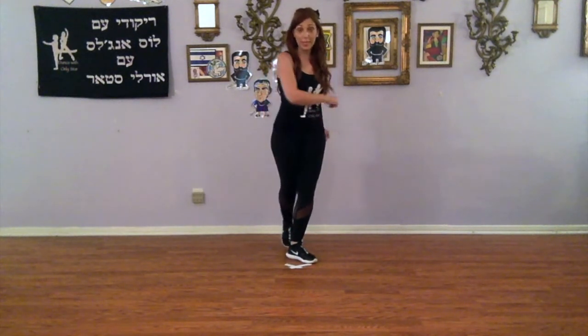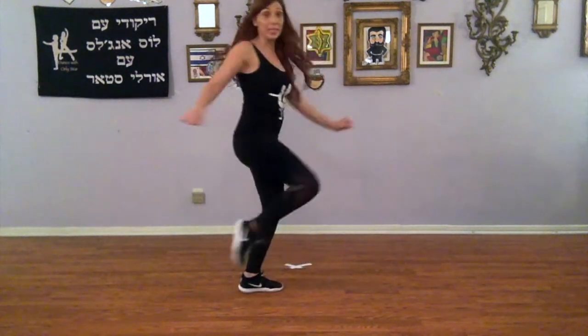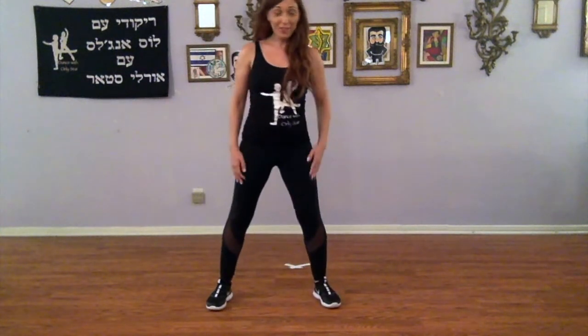A two-step turn moving forward over our right, and two sways. Turn two steps, sway right, sway left, kick ball change. That was with your right. So it's right, two, three.